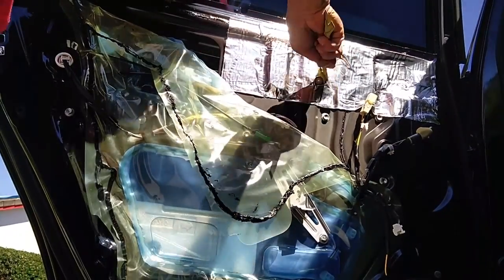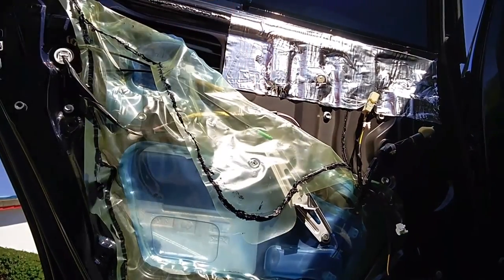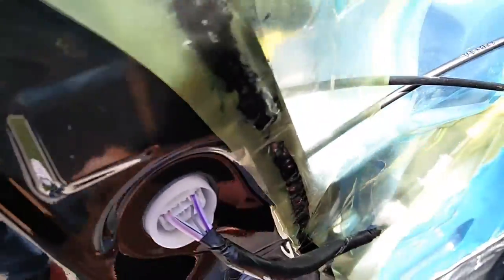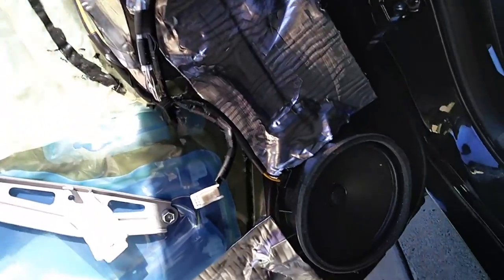As Prius owners know, these doors are pretty rattly and tinny when you open and close them — it makes me cringe with that sound. But now after I've applied this on the inside door skins it makes a huge difference. It sounds more like the solid thud that European cars make when you open and close the doors.